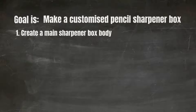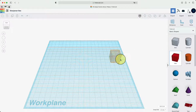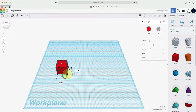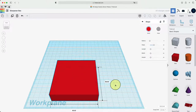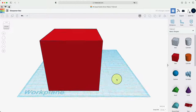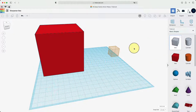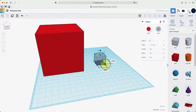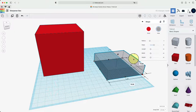First we're going to create a main sharpener box body. Let's go into Tinkercad — we're going to call it our sharpener box. We'll get a box to start for the main body and make it 80 for the length, 80 for the width, and 80 for the height. Then we're going to get a hollowed out box for the inside, making it 76 length and 76 width so it can fit inside the red box.